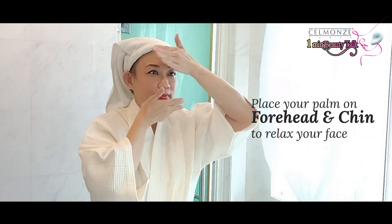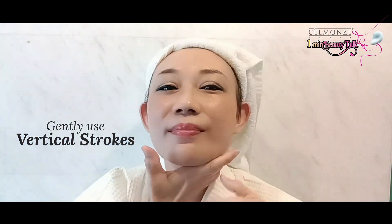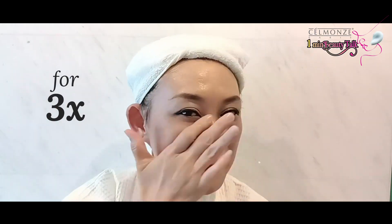Place your palm on forehead and chin to relax your face. Gently use vertical strokes from the collarbone upwards for 3 times.